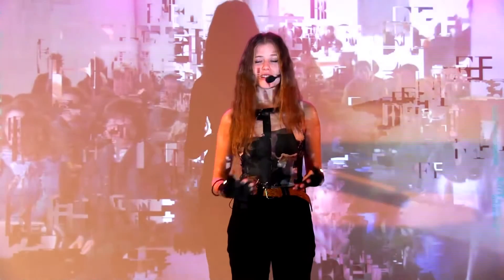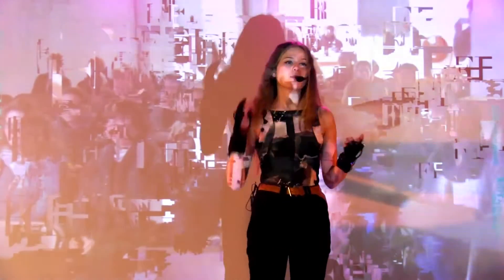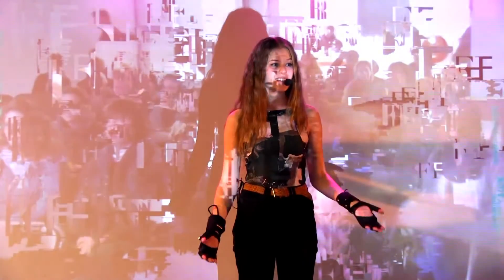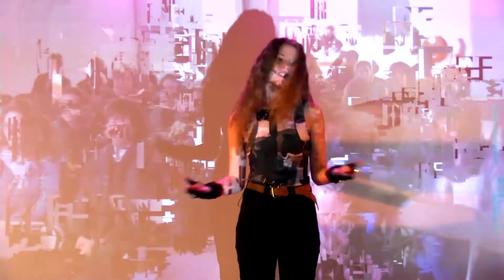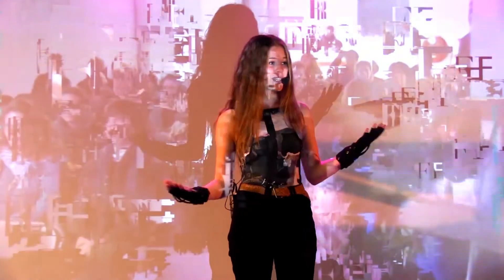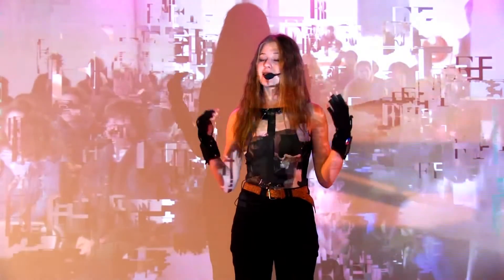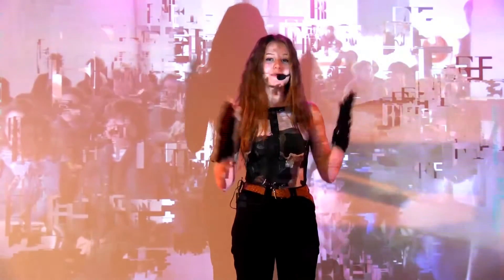I am also a singer and electronic music producer, and was one of the many electronic artists that was tired of being behind a desk, behind a computer, on stage, where you want to be open and share your music with your audience. In my opinion, and the company I work for, Mimu, this is the answer.